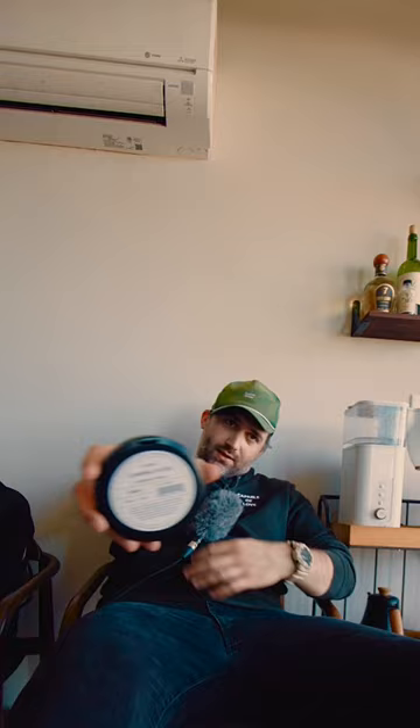Moment makes this a bad mamma jamma. This is their Black Cinebloom Diffusion filter. Pretty simple — you just put it on your lens, you just screw it right on there. You can see it with, without, with, without, with.